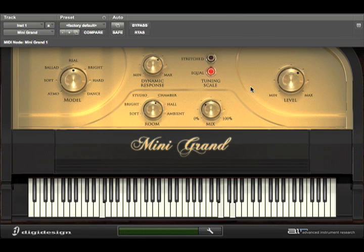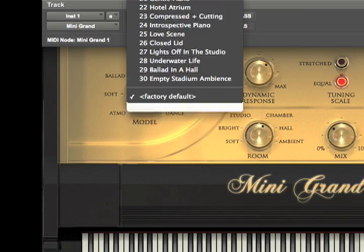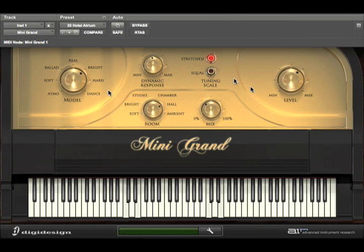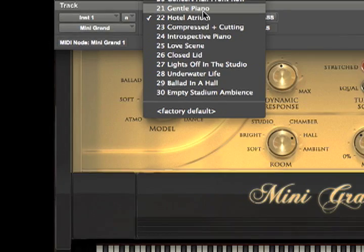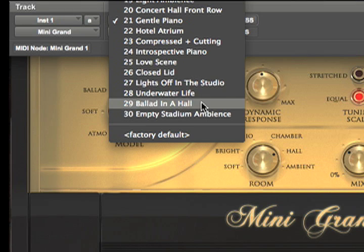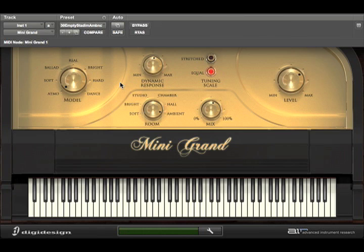The other thing about this is you get 30 built-in presets. There's some — how about Hotel Atrium? Let's try another one — Gentle Piano, let's see what happens with that. And let's try one more — Empty Stadium Ambience. That should tell you right away you're going to be in for a lot of reverb.